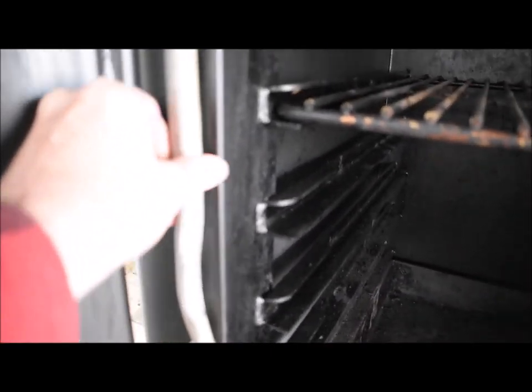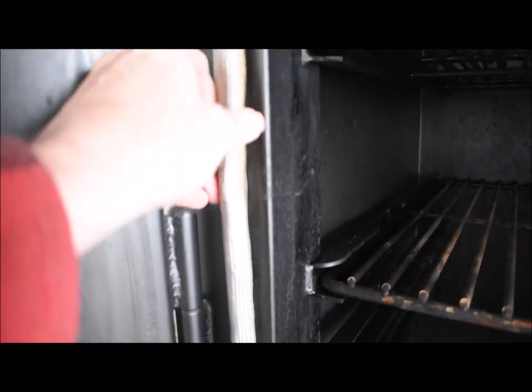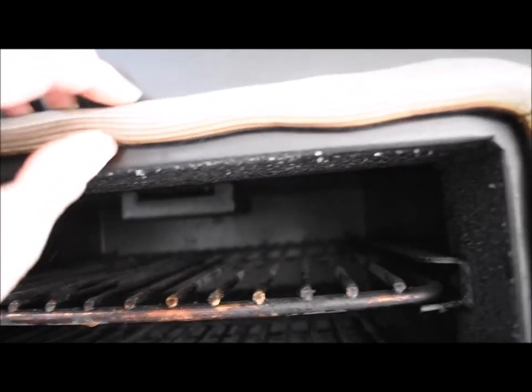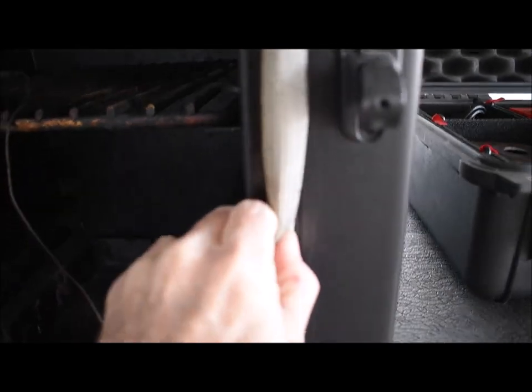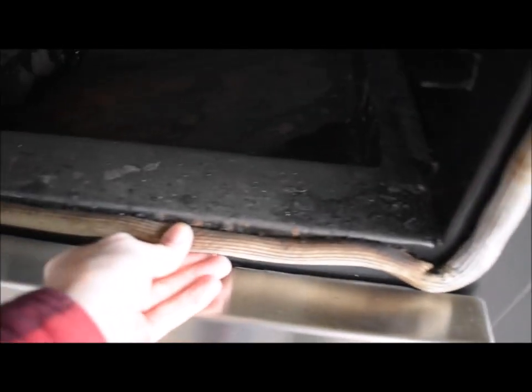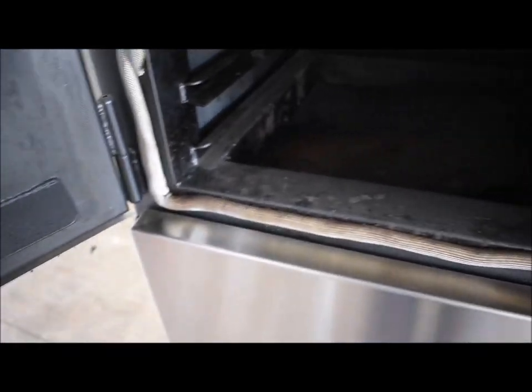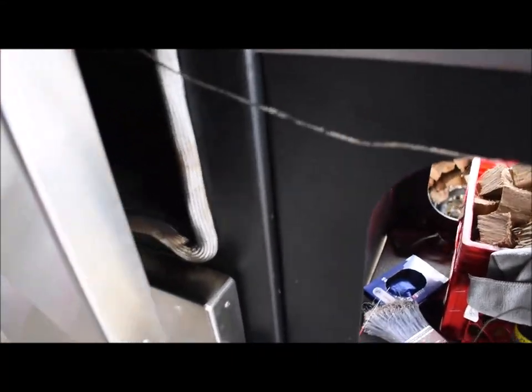Another maintenance tip: I don't shut my doors when I put it in the garage — I leave them cracked. Walter Stump of Stump Smokers showed me this: if you go around your gaskets and pinch them, it poofs them back up every time, guaranteeing a good seal. That keeps them pliable. When I store it I just leave it cracked so it can air out.